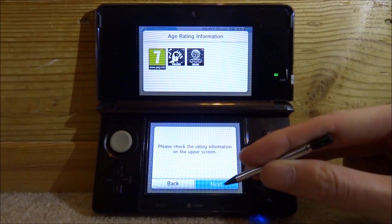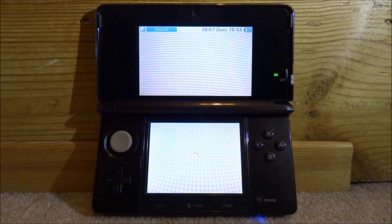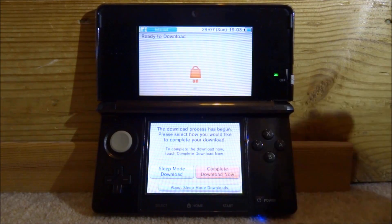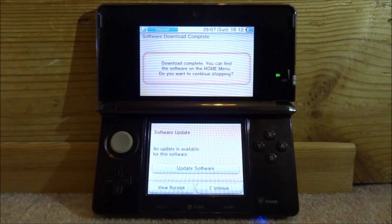Do 'Next' and 'Download'. Keep in mind you will need the space for this on your SD card, but it's not too large in size. Click 'Complete Download Now' and wait for it to install. Once it's finished you will get a message saying 'Download Complete'.